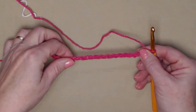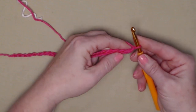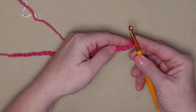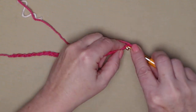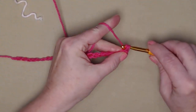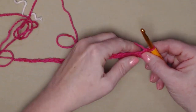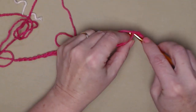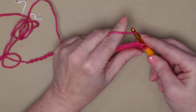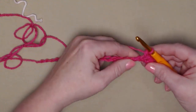I've chained my 27 chains. For row one, we're going to begin with a single crochet in the second chain from the hook — there's the first, so we'll go into the next, pull up a loop, yarn over and go through both loops. We're going to stitch one single crochet in each of those chains all the way across. We begin in the second chain from the hook.